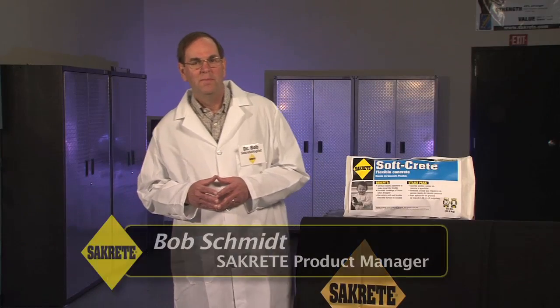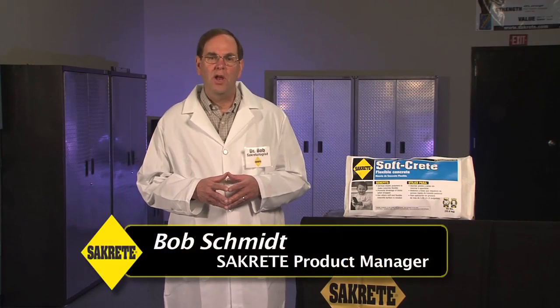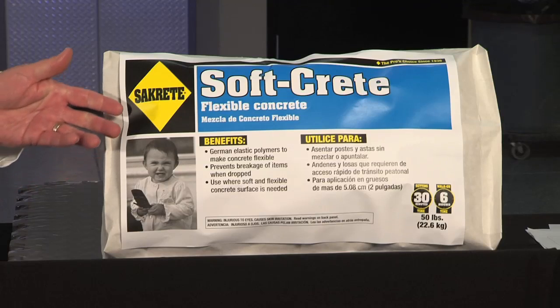Hi, I'm Bob Schmidt with Sacrete. Today we're in the Sacrete R&D lab to share our most recent innovation, Sacrete SoftCrete.